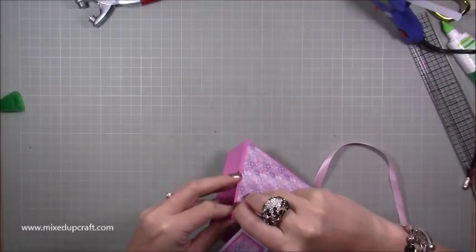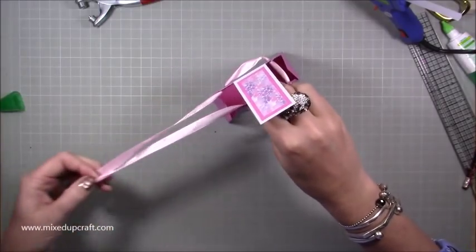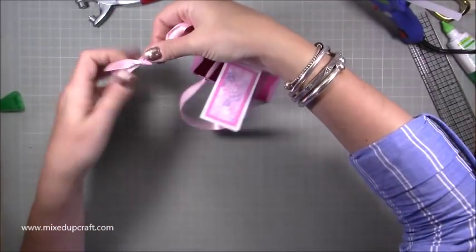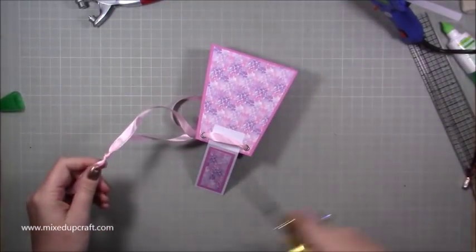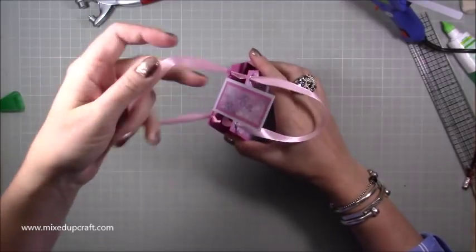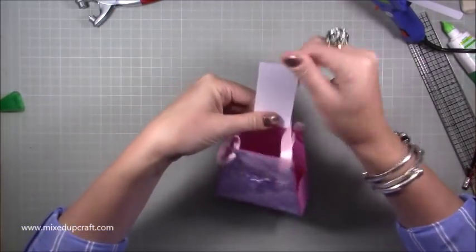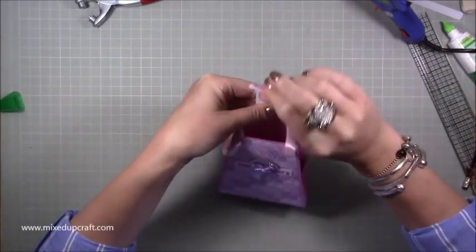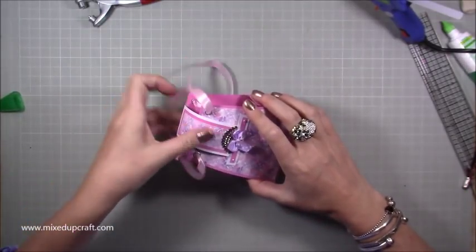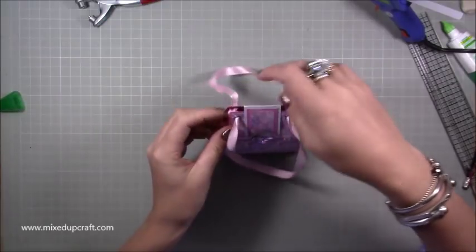Thread the ribbon through the front into the back, then back around through the back and leave it there. Take the other end through the other side of the front, then get them together, tighten a knot, and cut off the excess — the knot will stay in the middle. Play around until they're nice and even. Curl this piece slightly to help it slide in each time, and you can see it just slides in nicely.